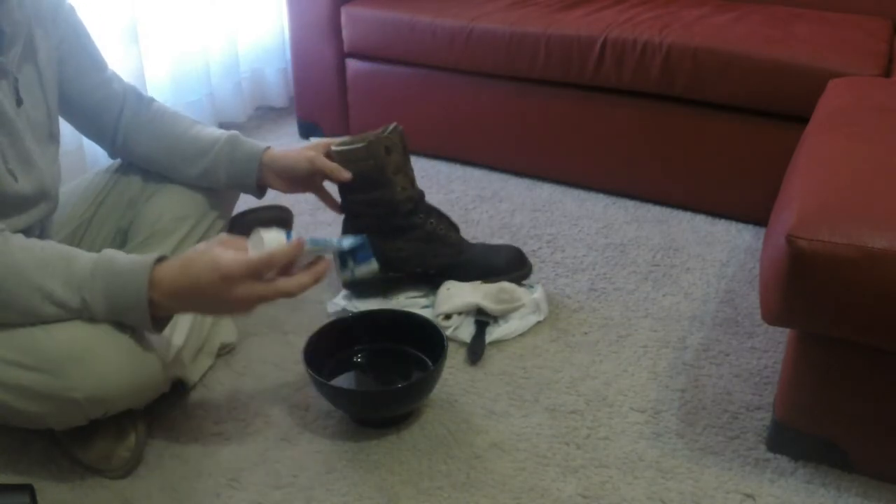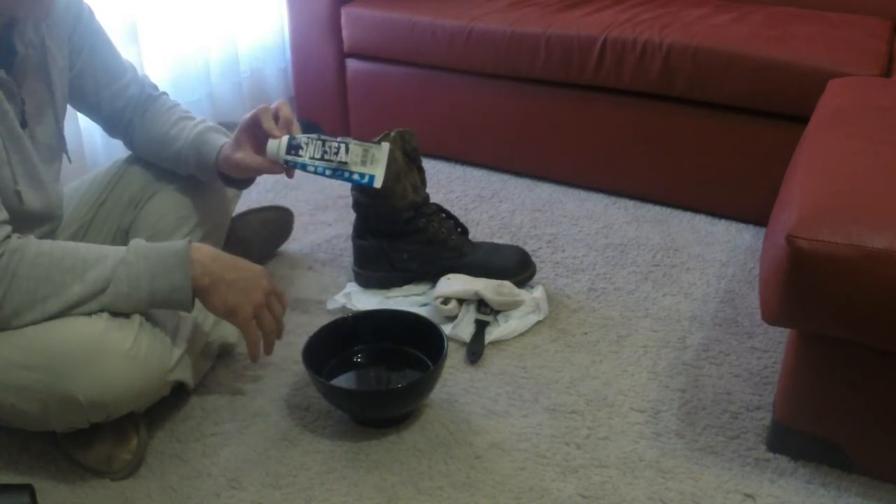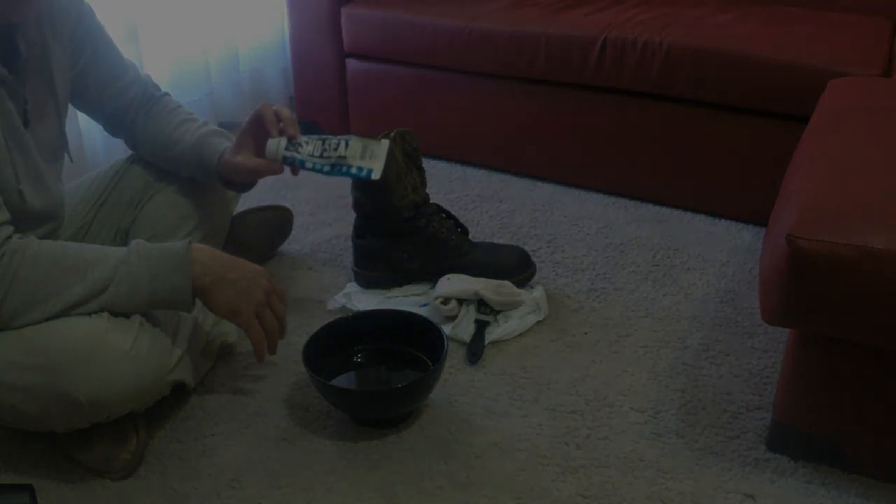So guys, thanks for watching. This has been a quick demo on Snow Seal — great product, really protects and looks after your gear. Thanks for watching.